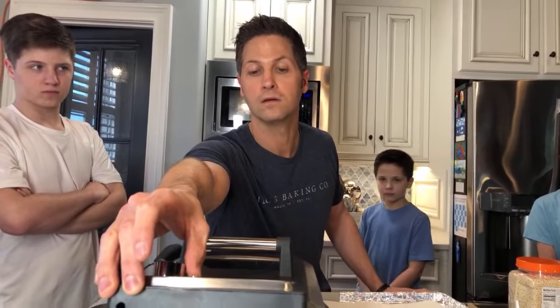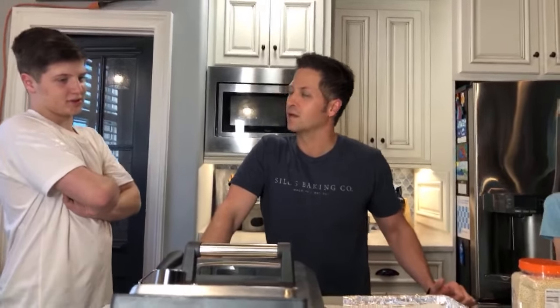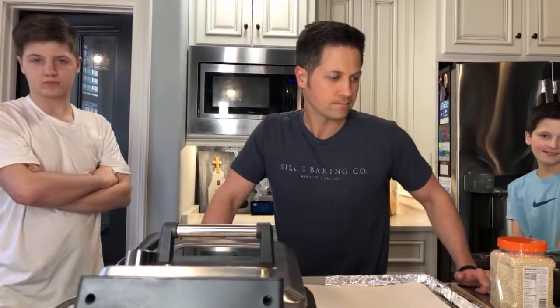My favorite thing to make? Homemade pizza — and in fact I have probably 20 dough balls frozen that I made last week. This is not the first time I've made this dish. Hey Mark Lowry, the one and only!